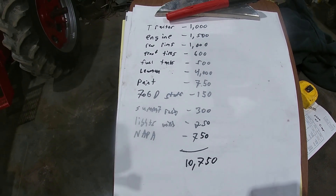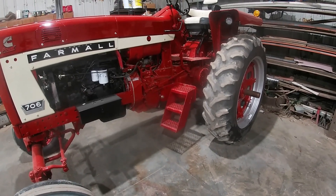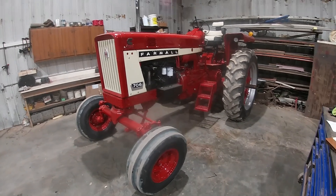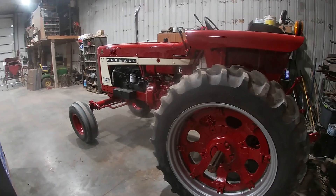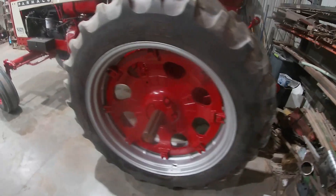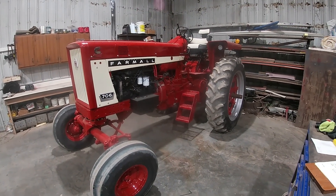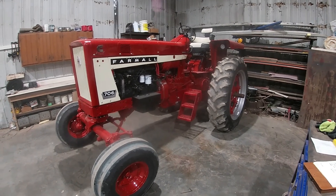Total came out to about 10,750 dollars — it could be either way of that. Obviously, if you didn't want to paint it, didn't need tires or rims, you could really get into this project for decently cheap. This is mainly just going to be a farm tractor. It won't get a lot of heavy use — run an auger in the fall, maybe a mower in the summer. I've just always wanted to do the conversion, and the pieces finally came together. As far as time spent on it — too many hours — but it was worth it. It's really rewarding having a good tractor, pretty much gone through head to toe and ready to work.